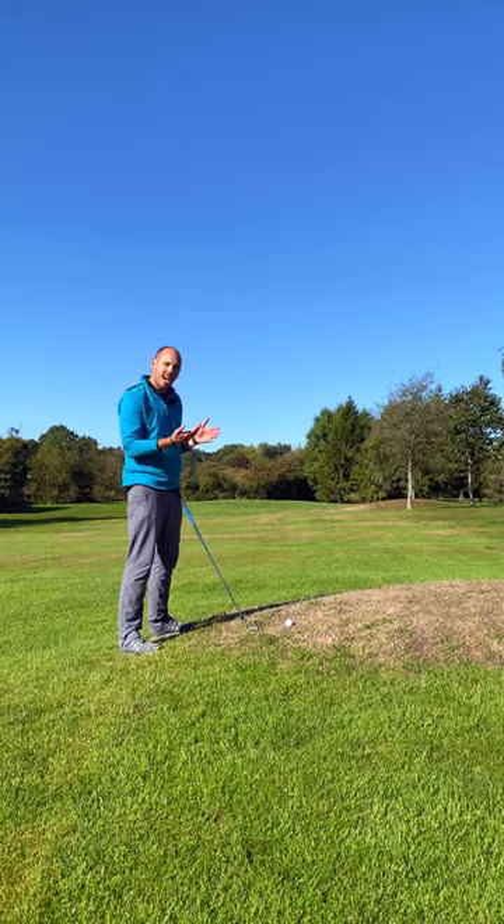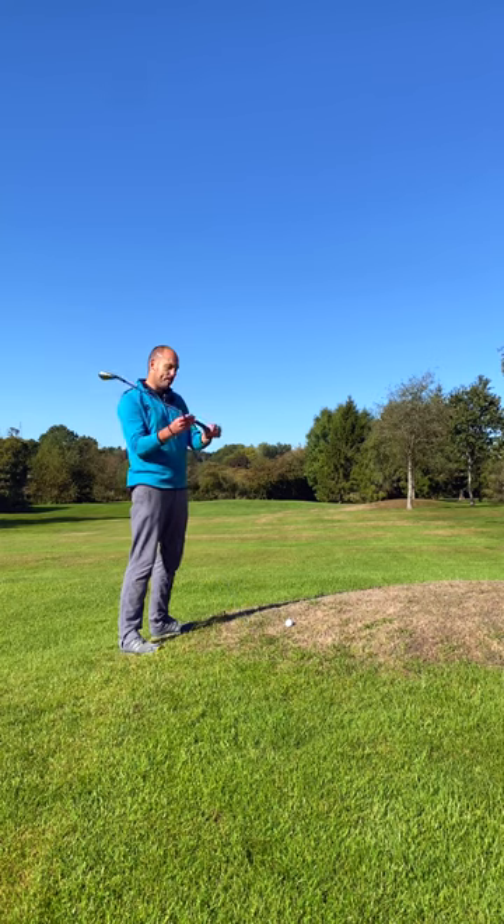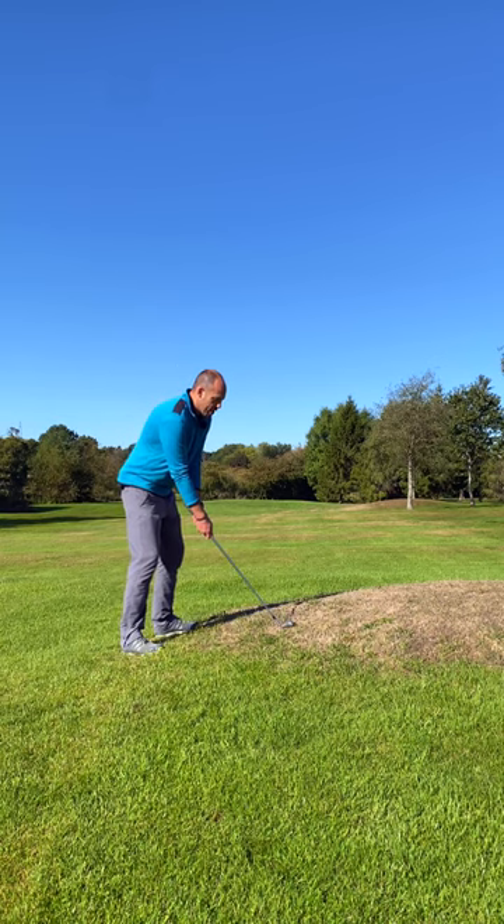The other thing I've got to think about is the ball is higher up in the air, so simply grip right down the bottom of the handle, stand a little taller, and try and make as much as possible a normal golf swing.